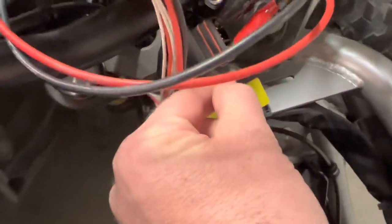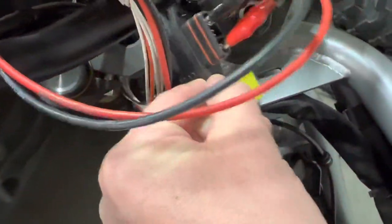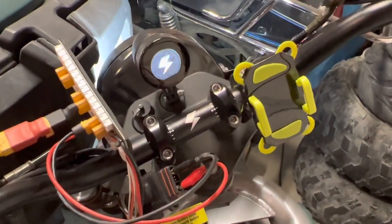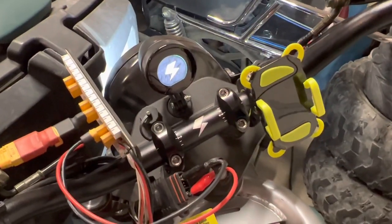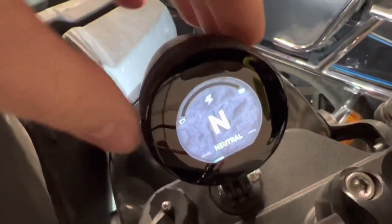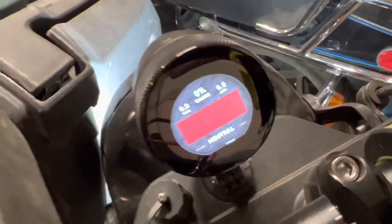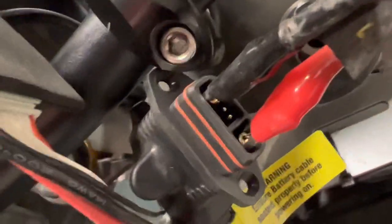Reverse-engineering the plug: positives in the front, negatives in the back. This was my test, and lo and behold it fires up. But my gauge won't tell me voltage — it says I've got zero percent charge, but I have enough to trip all the relays. I've got my four little plugs; I'm only doing it this way because I'm doing low amps — the bike only pulls 0.2 amps like this.